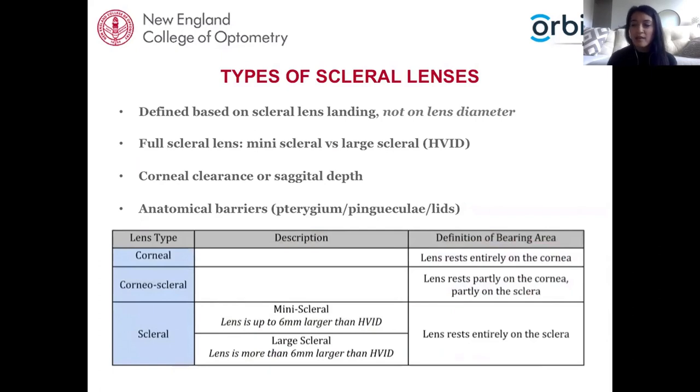The Scleral Lens Society introduced an internationally recognized nomenclature for describing scleral lenses based on the resting zone of the lens, not lens diameter. The new nomenclature is characterized by where the lens lands: if it lands on the cornea, it is a corneal lens; if it lands entirely on the sclera, it's a scleral lens; and if it lands somewhere in between, it's called a corneoscleral lens.